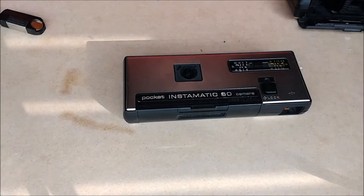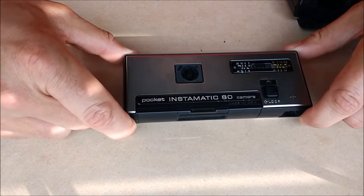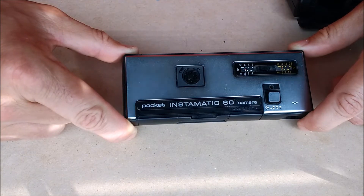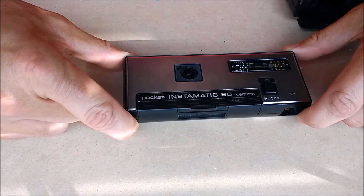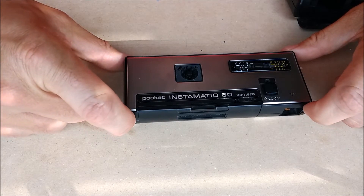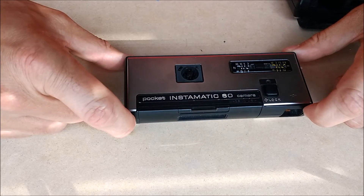This is Nanoburger, and today we're going to talk about the Pocket Instamatic 60 camera by Kodak. For those of you who are into 110 photography, you'll be interested to know that the Pocket Instamatic 60 is one of the most advanced flagships of the 110 line. It is high quality and was put out by Kodak about the same time that the 110 Pocket film was introduced.